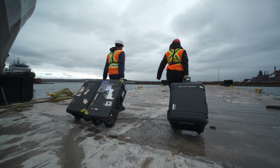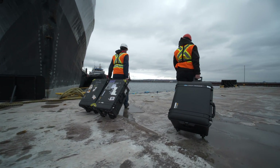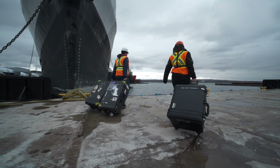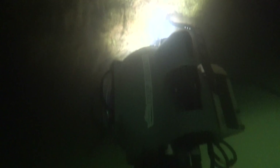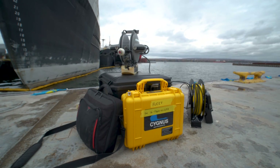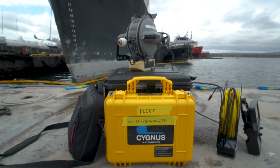Deep Trekker ROVs are compact, powerful, highly maneuverable underwater drones designed for industrial inspection jobs in the harshest conditions. Integration of the Cygnus ultrasonic thickness gauge makes the ROV an invaluable tool for infrastructure and maritime inspections.